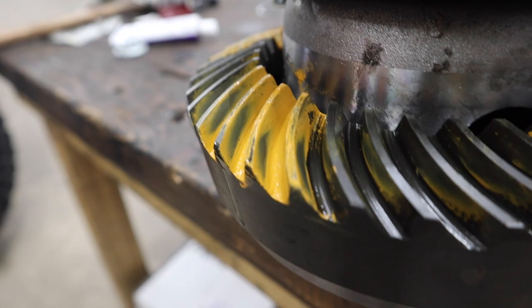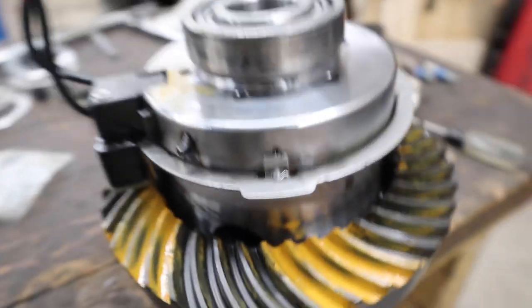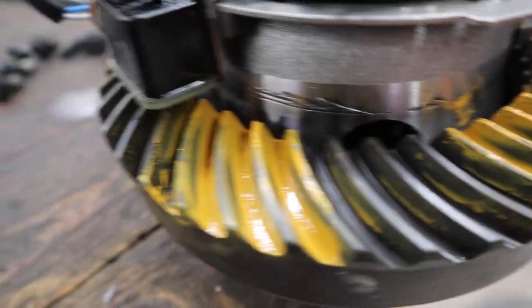This is our pattern — you can see good contact in the middle. Now we're going to take it back out, put the new crush washer in, and then the pinion seal goes in too. This is good enough as a checking point — it's not like we are super crazy off.